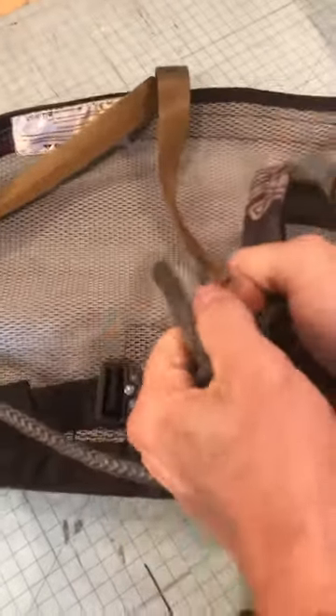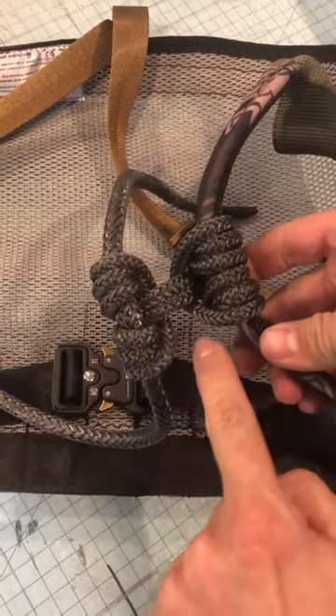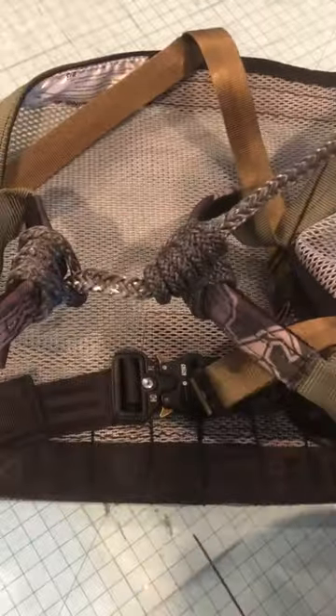Tighten it up. You're going to have these two strands — make sure they're together. That's what it looks like on that side, and that's what it looks like on the other side. Now you have full adjustability all the way down the rope.